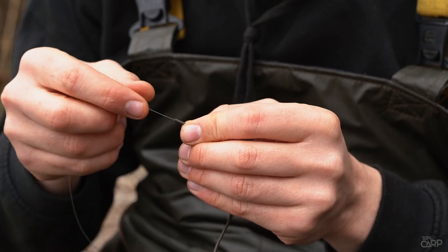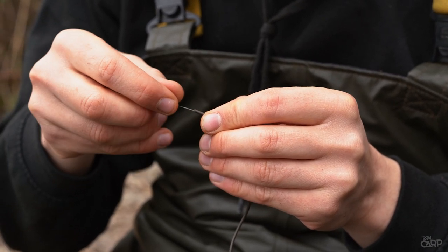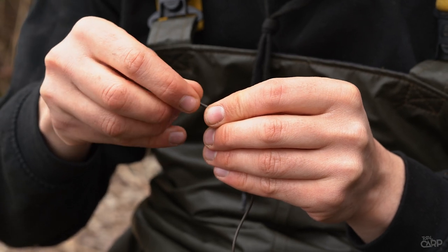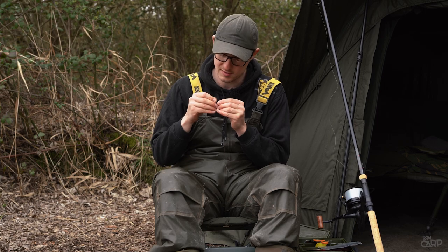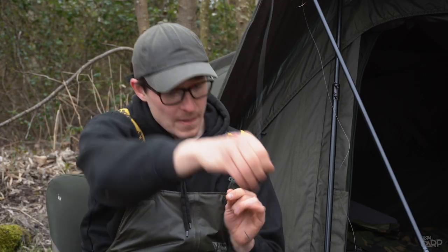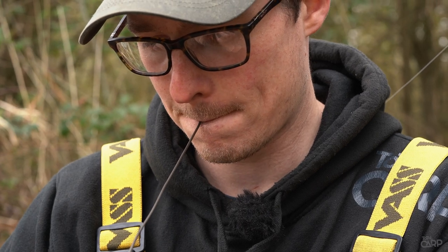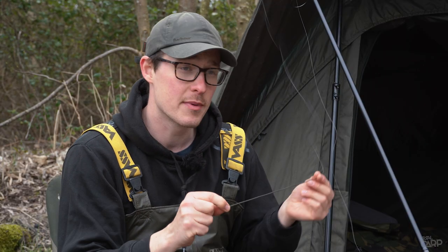Now obviously you only need to do this once, so once you've got it through that first time there shouldn't be too much faff. Getting it through is always the hardest bit of all this. I find if you just hold it in your mouth you can straighten out the tubing and it goes through a little bit easier. So there you go — the tubing's on the main line.